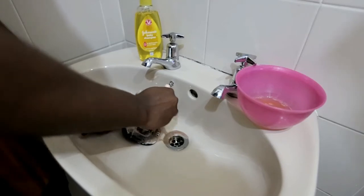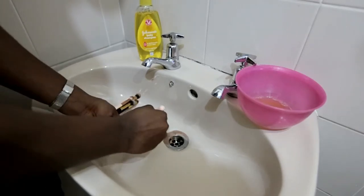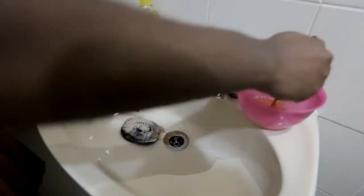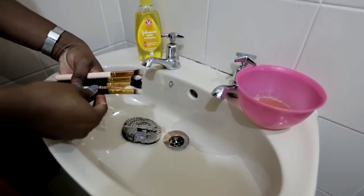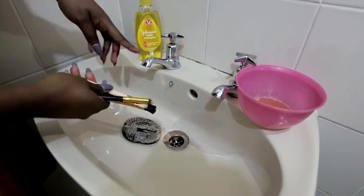I like to do a few brushes at a time just to make the process faster, because I hate washing my brushes. I'm just going to do the remaining three brushes. Once I'm done shampooing each one, I'm going to put the tap on and then rinse the brushes.